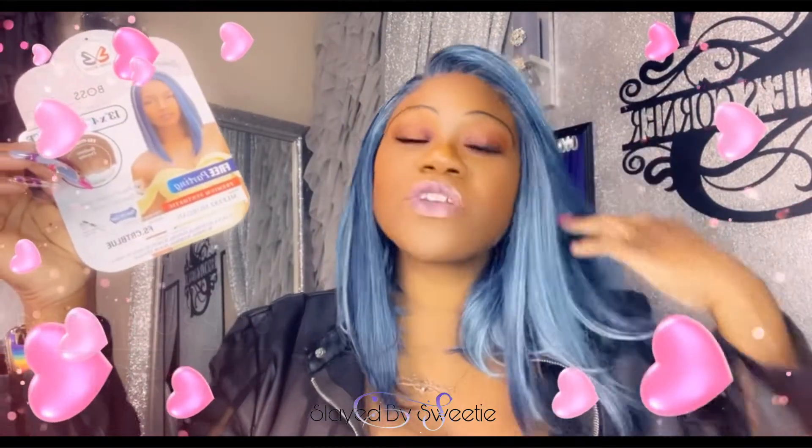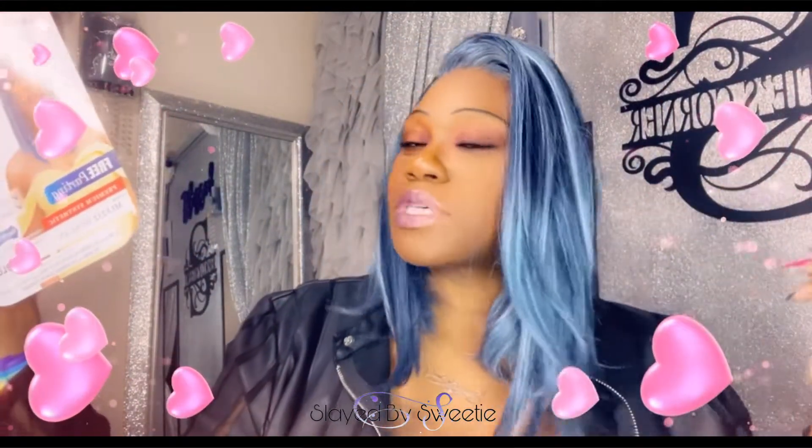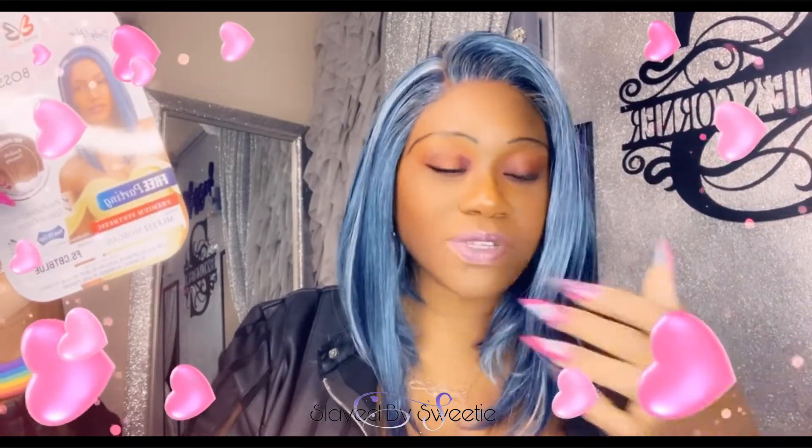Hey y'all — February, Black History Month, and also almost my birthday! I thought I'd bring y'all some new drip. Today we are back with a Bobby Boss unit, and I have Miss Morgan. I wanted to do something different, something out of my comfort zone. Do you see this color? This is way out of my comfort zone. If you watch my channel you know I like black and purple, maybe with a little red thrown in — but I said this year in 2021 we're gonna go big and do some different things.